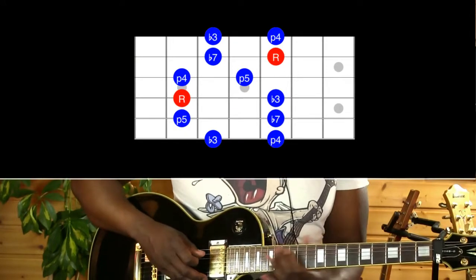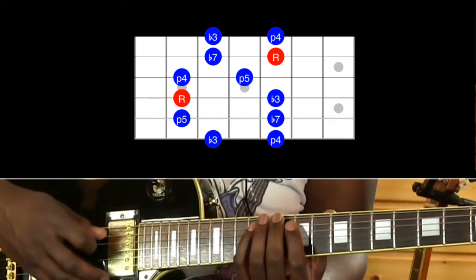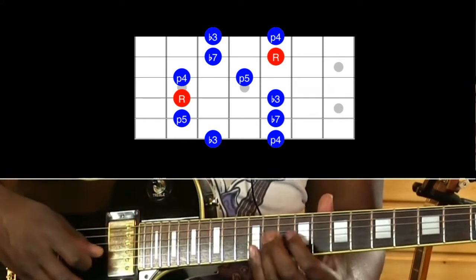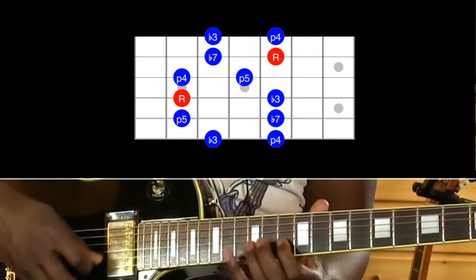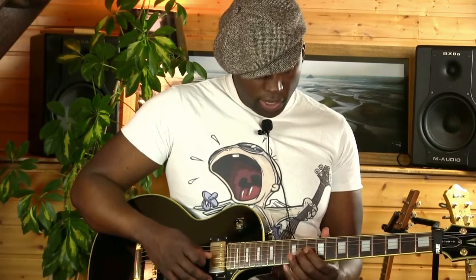Je vais vous la jouer intégralement : ça fait 10ème case, 12ème case. Ensuite on est en 9ème et 12ème case sur la corde de La et de Ré. Sur la corde de Sol on est en 9ème case et en 11ème case. Et on finit donc en 10ème case et 12ème case. On va se concentrer sur la fin de la gamme.